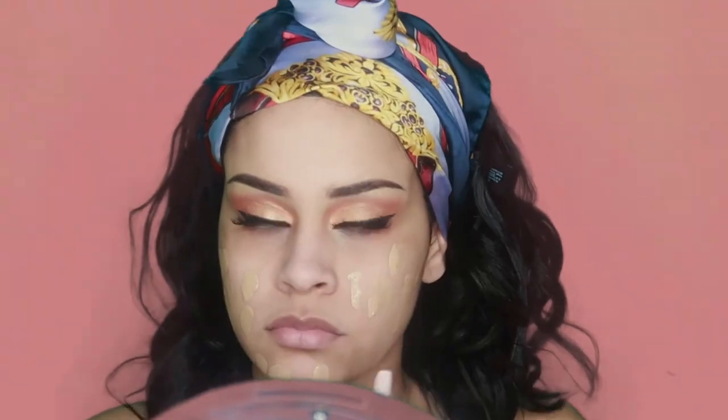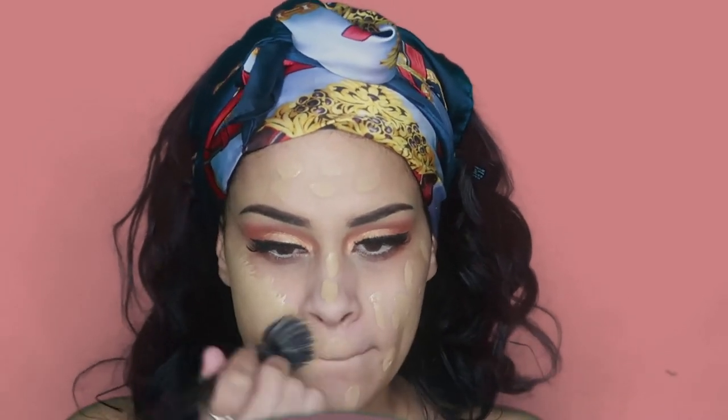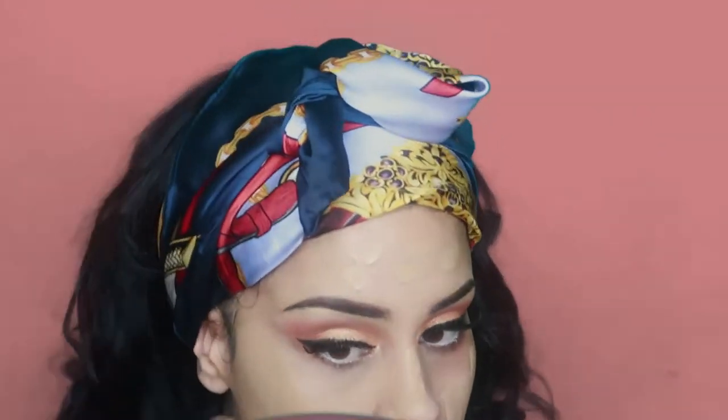For foundation today I'm using my L'Oreal Infallible 24 Hour Fresh Wear Foundation in number 230. To be honest, it was my first time using this foundation, hence why I applied so much — but for future reference you do not need this much because it is full coverage. I'm using the Revolution F103 brush to blend it out; as you can see, I was obviously feeling the look of this foundation.